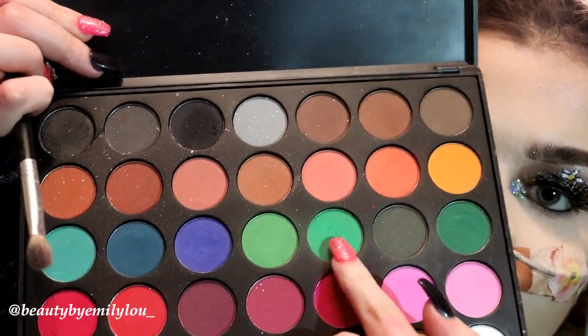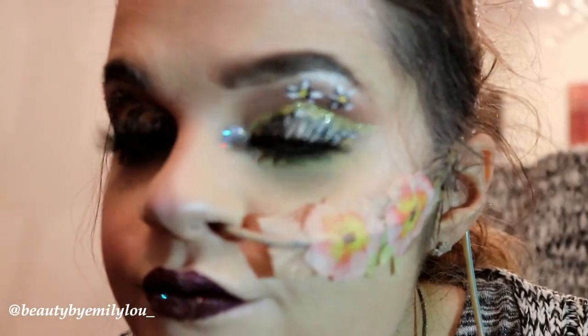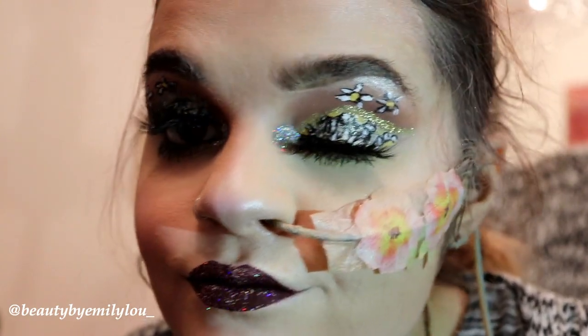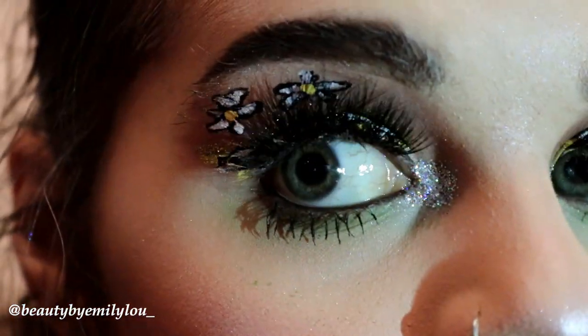I'm going to hop onto my Morphe 35C palette and take this green shade to smoke out my lower lash line — it just has a pop of green that matches. And here guys is the completed look, along with all the glitter. As you know, I'm a glitter addict. Thank you so much for watching my video — I really hope you enjoyed it, I had so much fun filming it. I love you guys, bye!